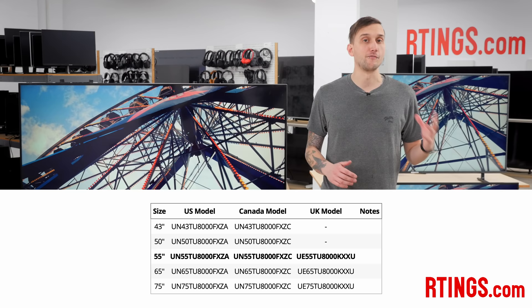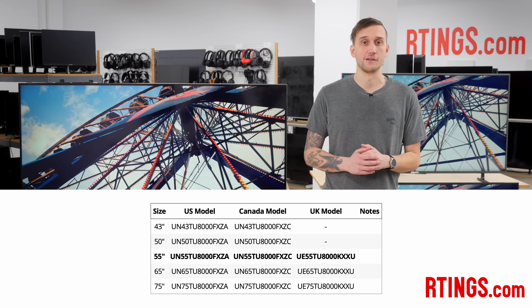We bought the 55-inch TU8000, but it's also available in a wide range of sizes from 43 up to 75 inches. We expect these other sizes to have very similar picture quality and performance, but obviously as the sizes get bigger, you'll likely need a bigger table or a more durable wall mount.